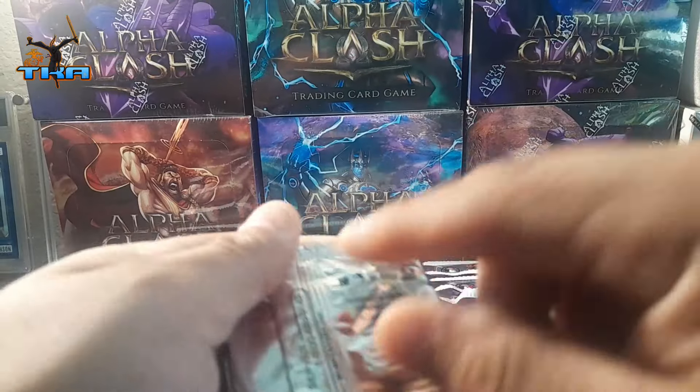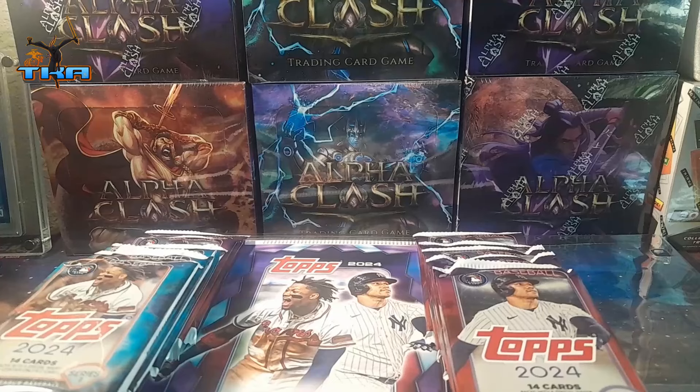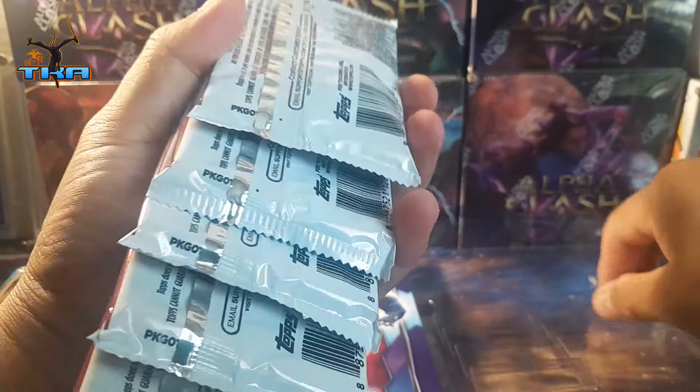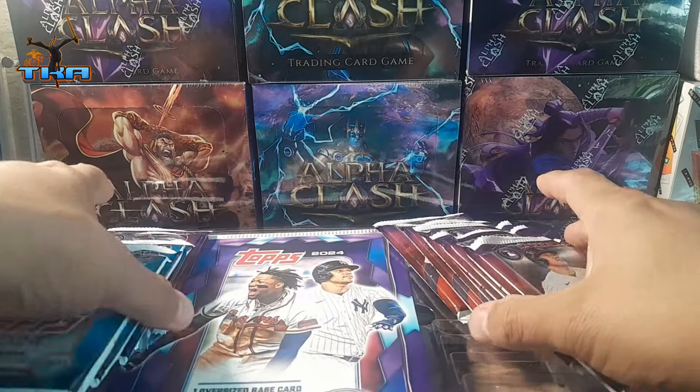There we go. This stuff is stuck on these packs so I'll just leave it on there. I do not like how they did these with the glue — every single pack is literally stuck on there.